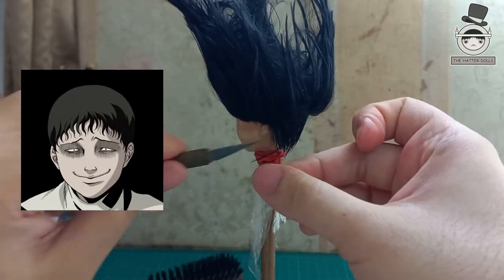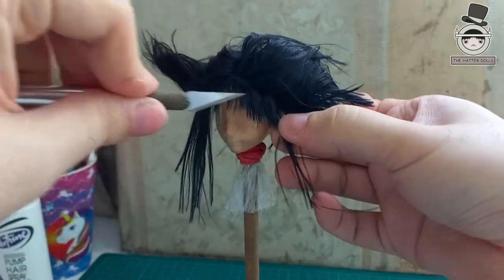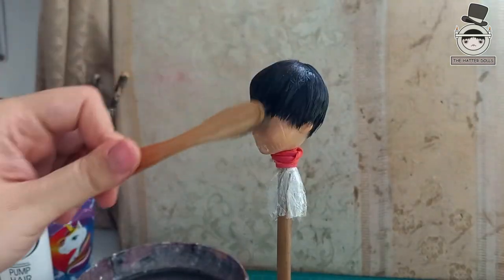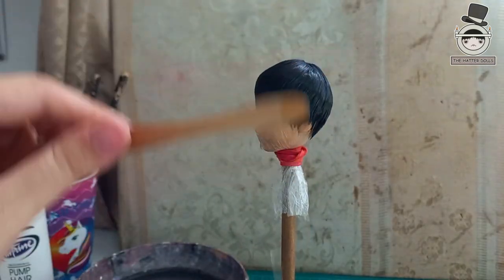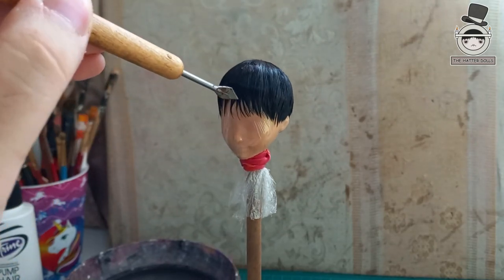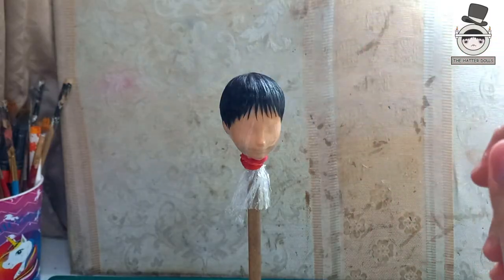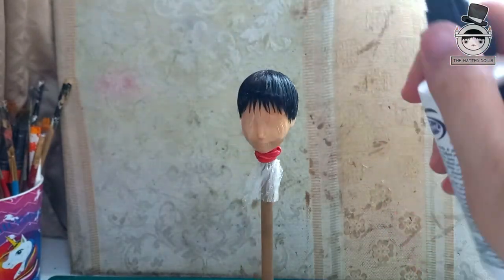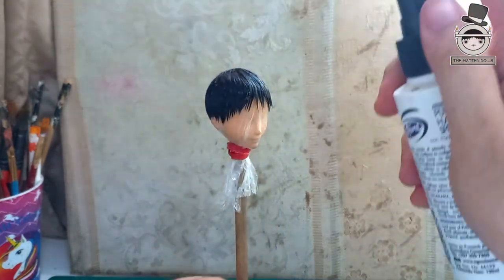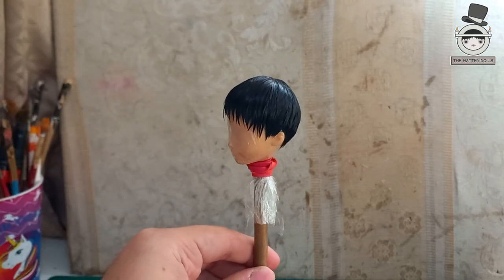Suichi's hairstyle is very simple so I don't have to complicate with so many details. I wetted with the brush to be able to get the shape better and with my sculpting tool I styled his bangs, which gives me a feeling that they are sweaty or greasy. Now that I am satisfied with the hairstyle I protected it with hairspray so that I don't lose the shape. And with that Suichi's hairstyle is ready.